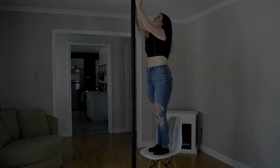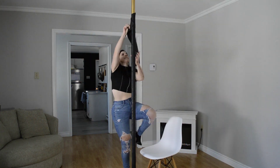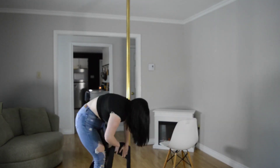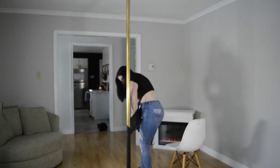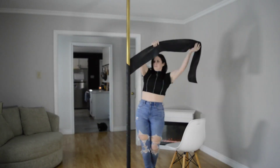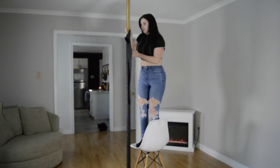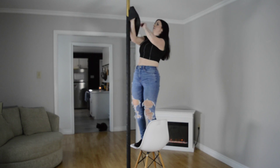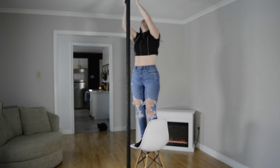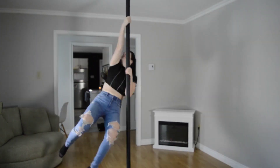I'm going to show you guys right now what it looks like to take it down and set it back up. Okay, so that is how you set up and take down a pole wrap from Aerial Essentials.